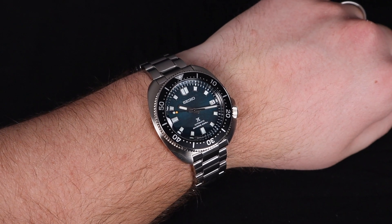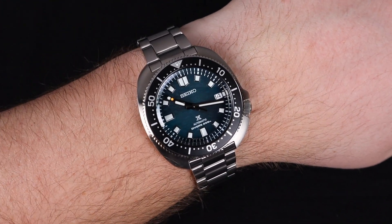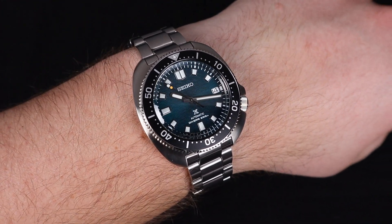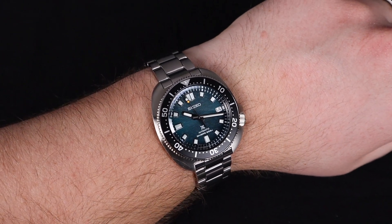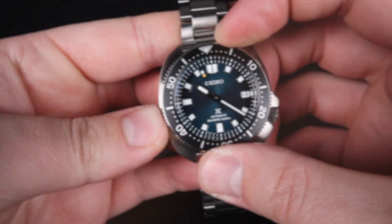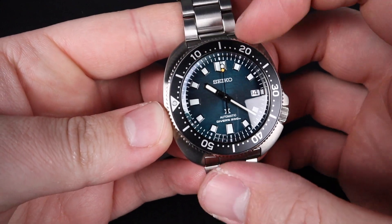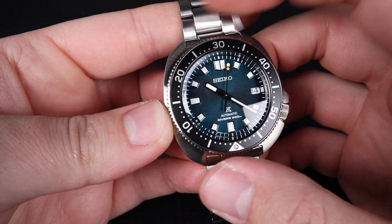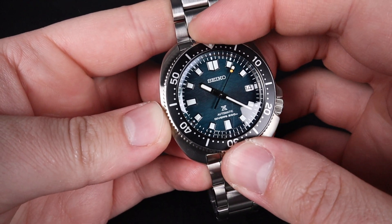This watch really shines on the wrist. I enjoy that case shape — it's got a very narrow lug to lug distance. This is an extremely wearable watch for someone with a smaller wrist than my own, which is 8 inches. The unidirectional dive bezel on this watch has an amazing feel and sound to it. This is always one of my favorite features of these nicer Seiko dive watches. It really impresses.